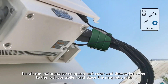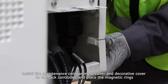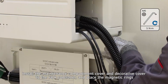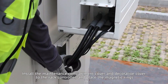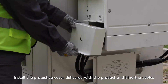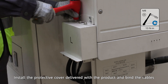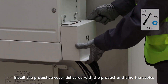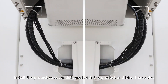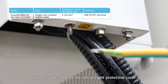Install the maintenance compartment cover and decorative cover to the rack controller and place the magnetic rings. Install the protective cover delivered with the product and bind the cables. Connect a PE cable to the left or right protective cover.